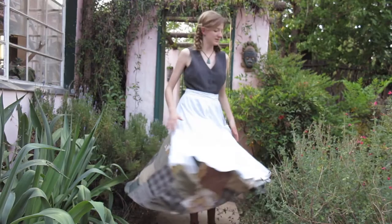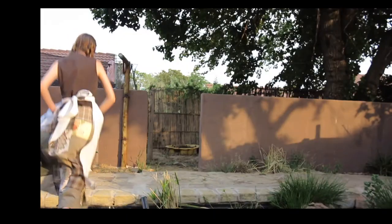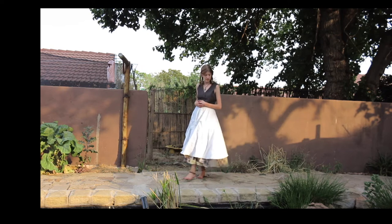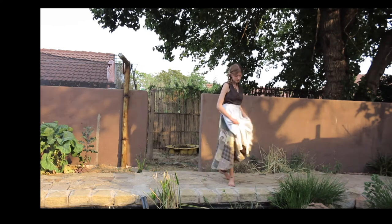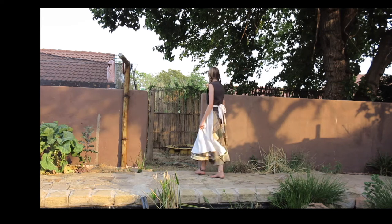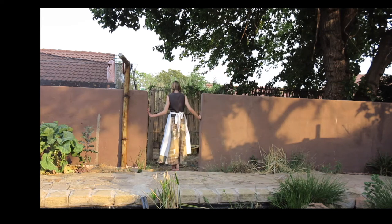That's the finished project and I am so happy with it. Since the apron is made out of a circle pattern, if you pair it with a circle skirt and you twirl, it's just the most amazing twirl you will ever get in your entire life — no exaggeration, just amazing.